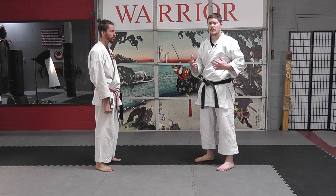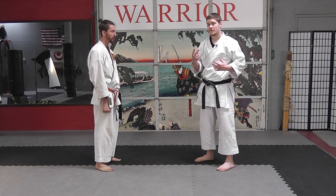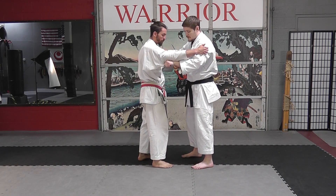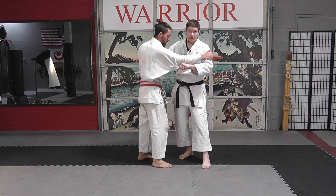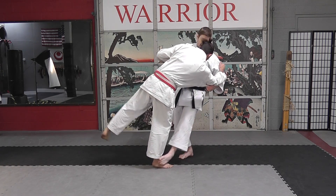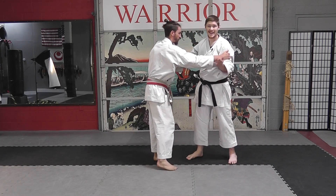Today we're only going to take a quick look at two of them — one is a foot sweep and one is a throw. The first one we're going to look at is Sasai Surikomi Ashi, which is essentially pulling your opponent so that they want to move forward and blocking their ankle so they can't step.